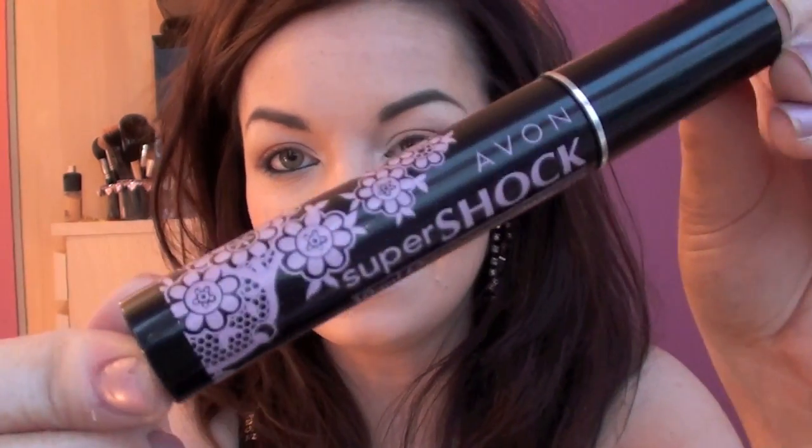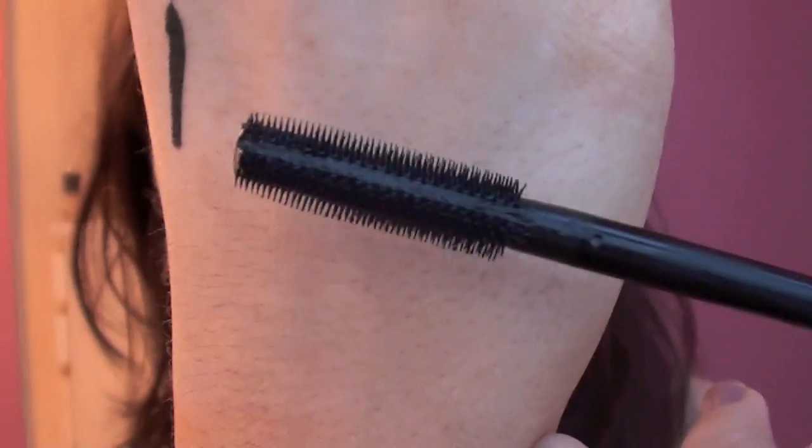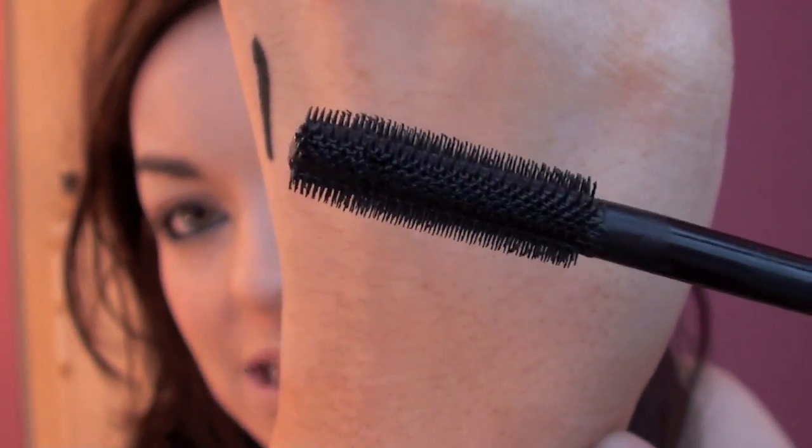So we've got our eyes lined. Now the other Avon product which is the Super Shock Mascara - it sort of goes alongside the eyeliner. This is what the brush looks like, and I haven't actually used this yet so I can get my first impressions. It kind of looks like False Lash Effect from Max Factor but a little bit squarer rather than being so round. So let's give this a go and see what it looks like.